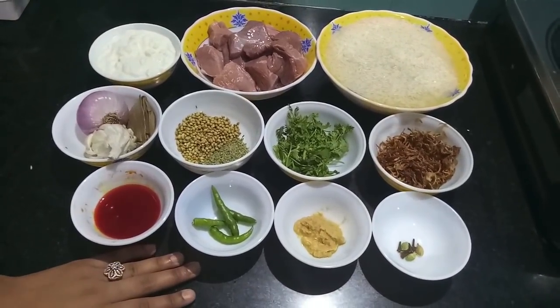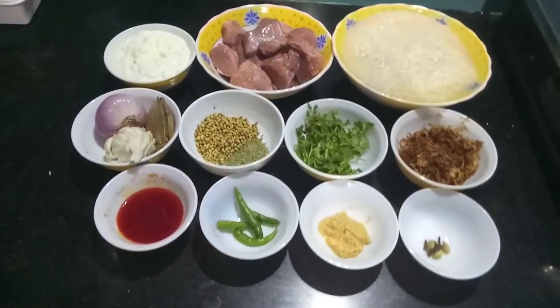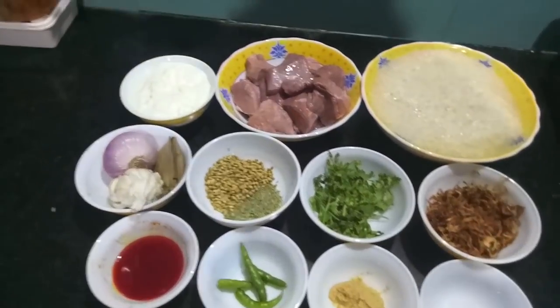Hello and welcome to my channel Shisana's Kitchen. Today I am going to show you how to make Laknavi Pilau.